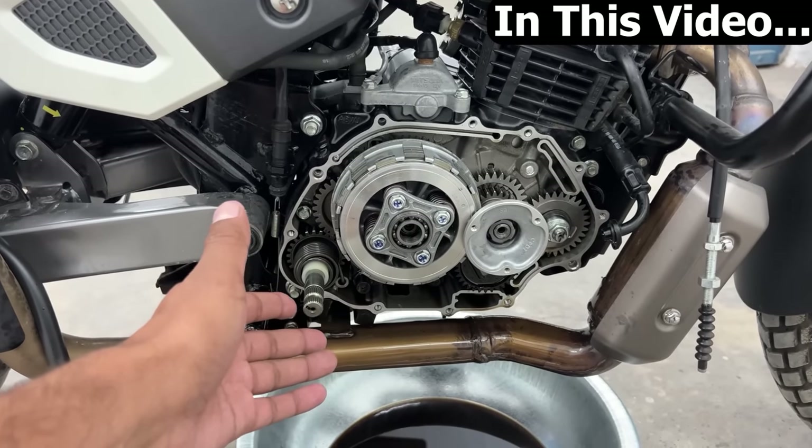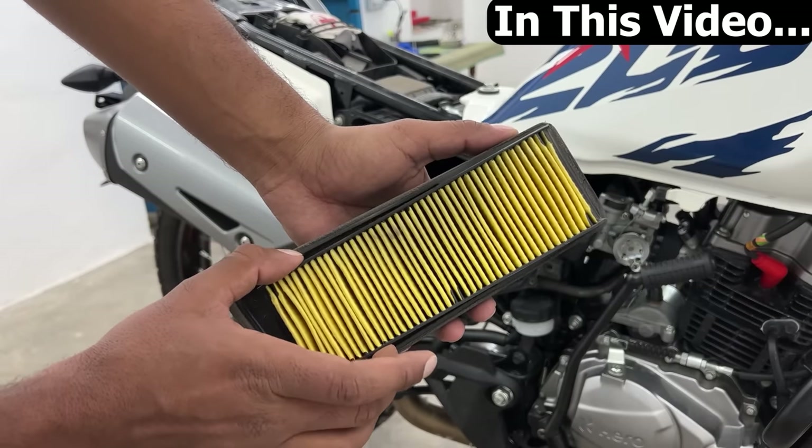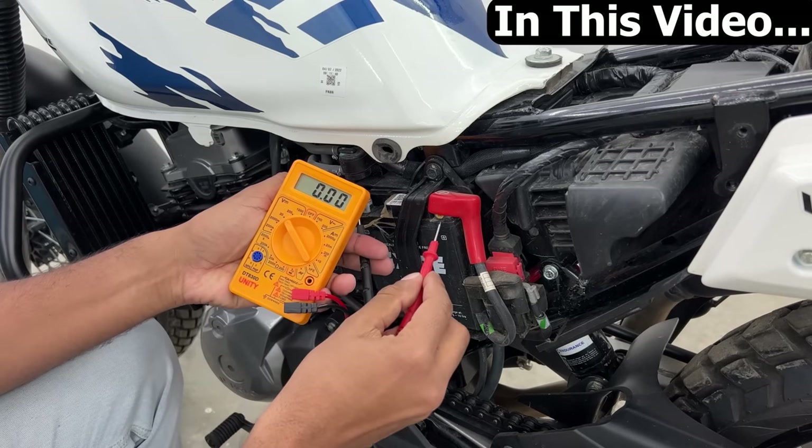This engine has opened for the first service. There is a normal paper element air filter - we have to clean it. The voltage of the battery is less than 12.4V.